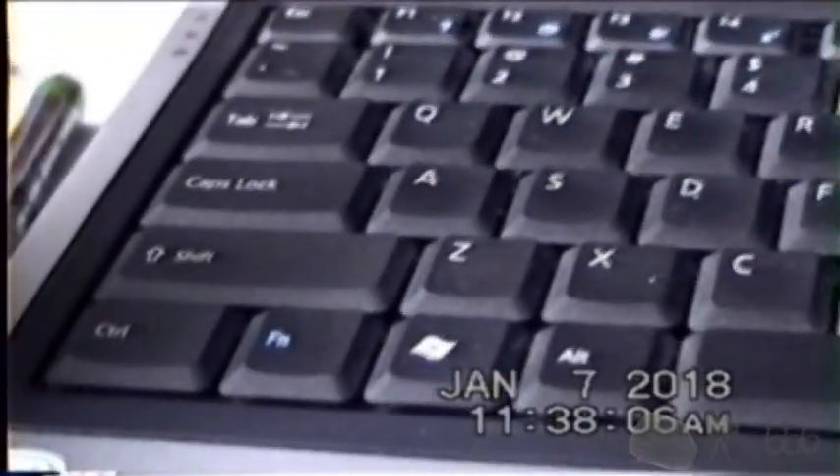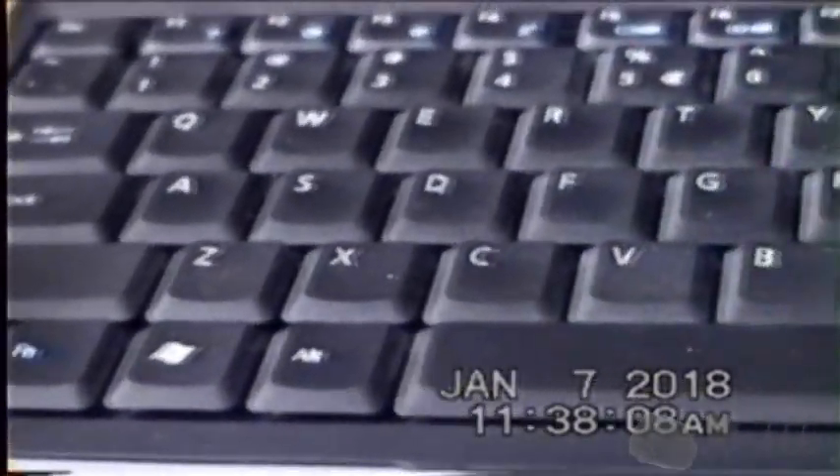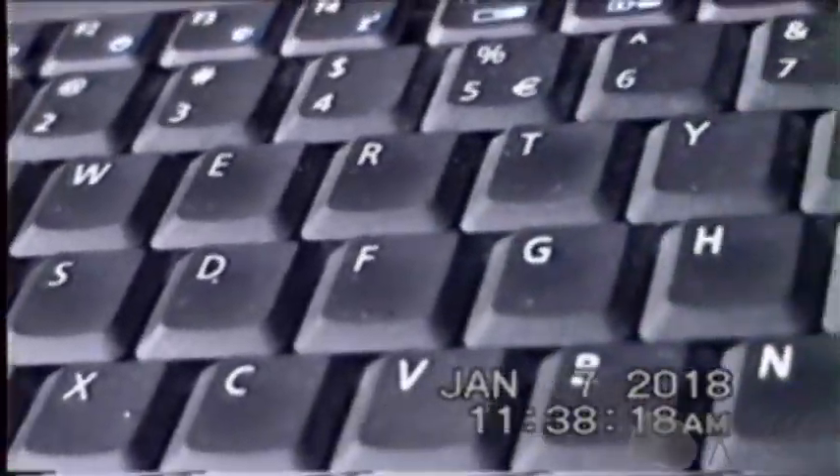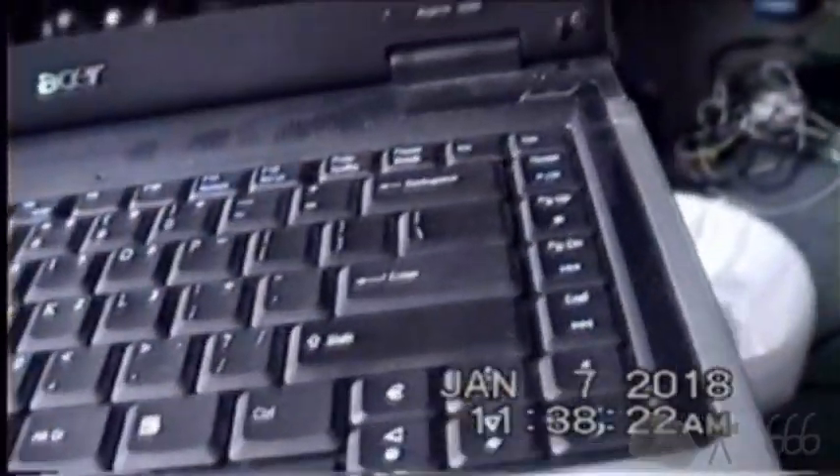You can see the nice keyboard — a real keyboard, even though this is a budget-oriented machine. You can also tell that it has not really seen much use. There's a little bit of wear on the space bar and a little bit of wear on some of the more used keys, but not really much. This thing was rarely ever used.